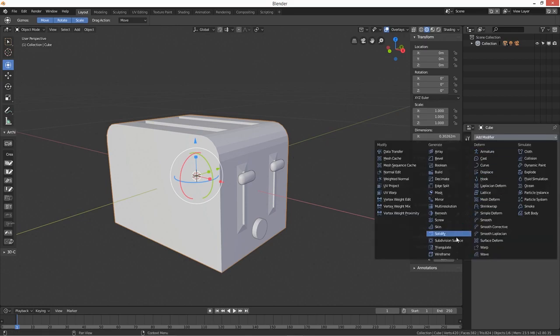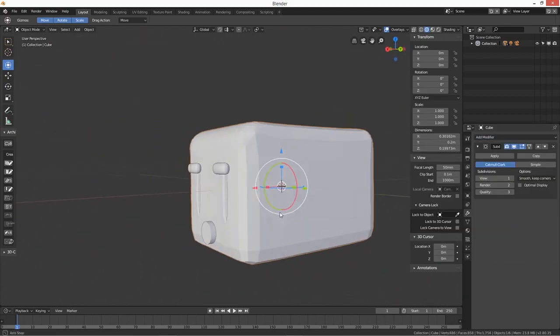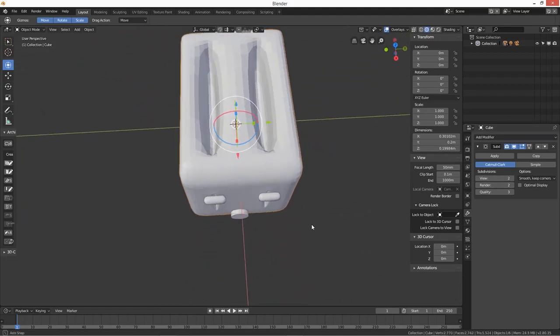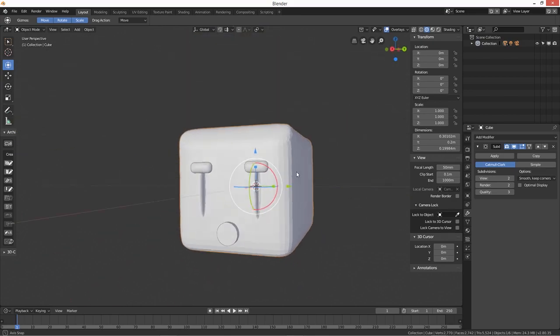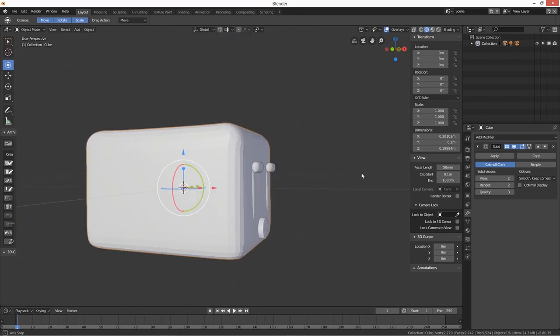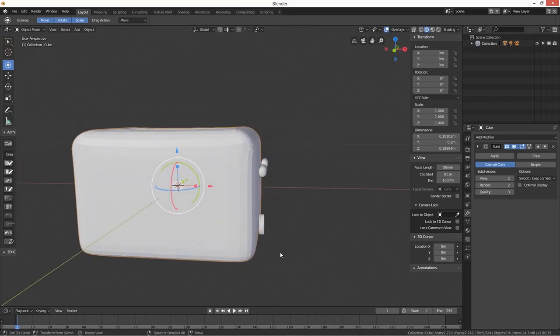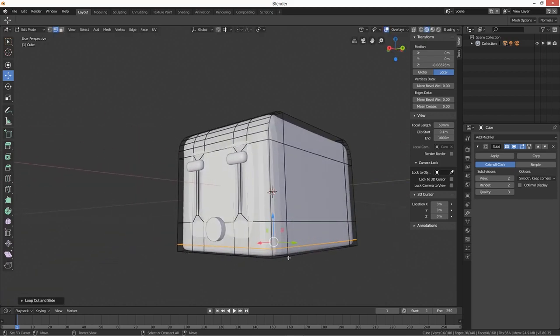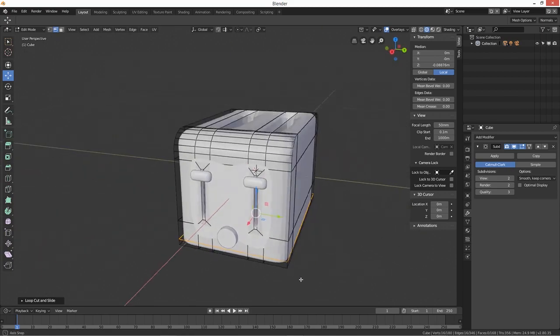I think we should add a Subdivision Surface modifier — let's apply that. In the viewport that looks ten times better. Now we need to go into edit mode and add Ctrl+R loop cuts to give it a bit of sharpness around the bottom.